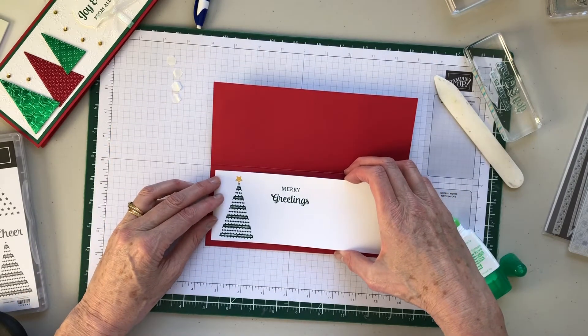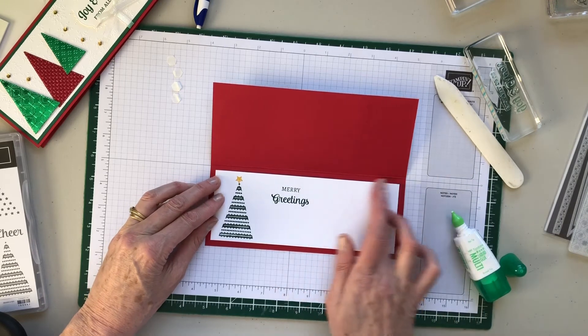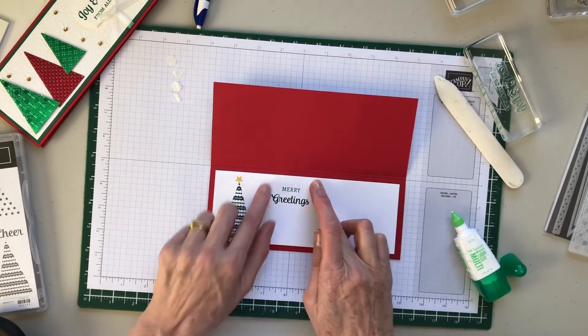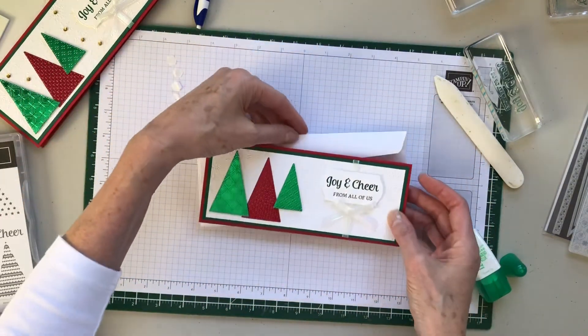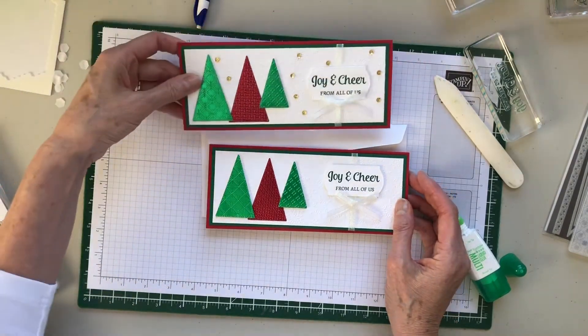The inside mat is eight by two and a half and you get a good frame around it with lots of space to write. And there's your envelope, and there's your card — that was the first one!